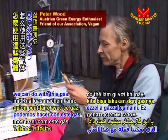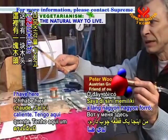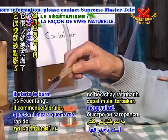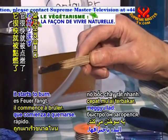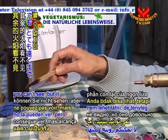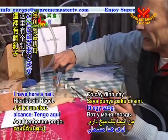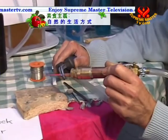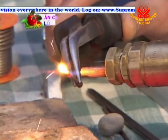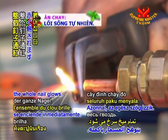Now let's have a look at what we can do with this gas. This flame is very, very hot. I have here a piece of wood — you can see how quickly it starts to burn. The rest of the flame you can't see, but it really reaches quite far. I have here a nail, and you can see immediately this nail starts glowing. Immediately, the whole nail glows.